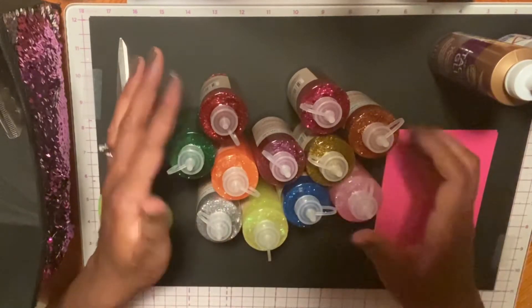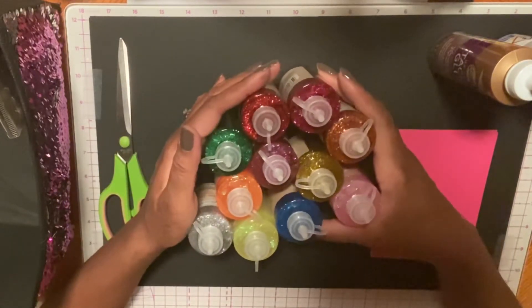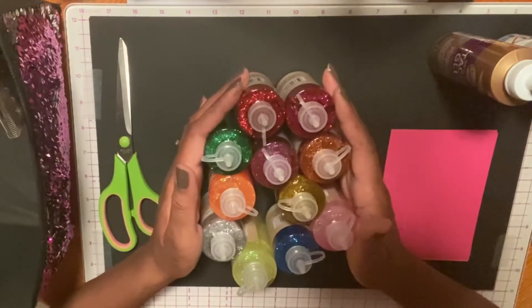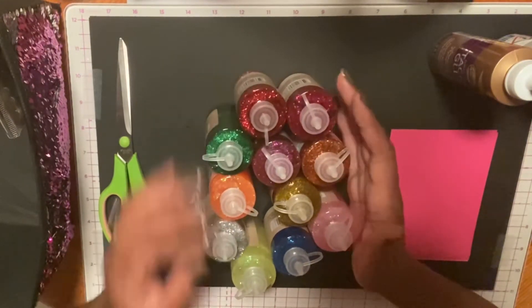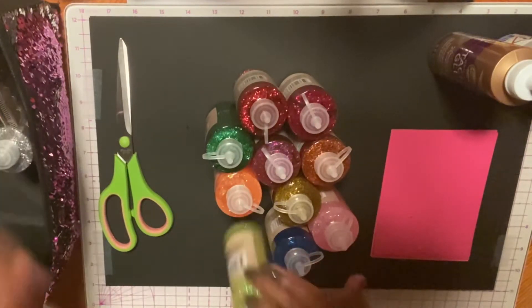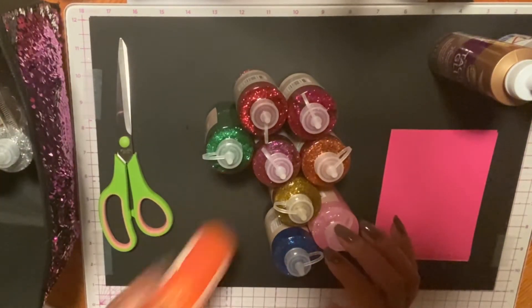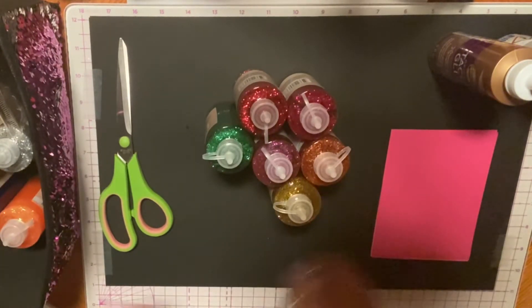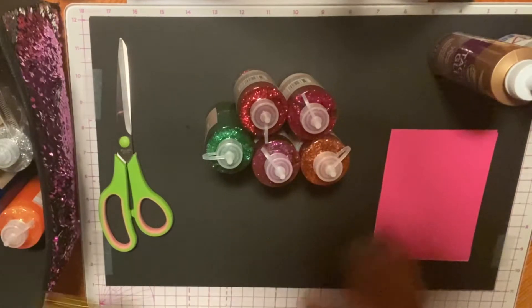I'm not really a fan of glitter. My daughter actually loves it, so I just picked these all up because she can do projects with them as well. For now, we're going to focus on Valentine's Day coming up, and I'm going to use the red colors. I'm just going to put the other colors aside for now.